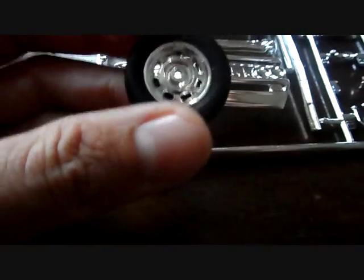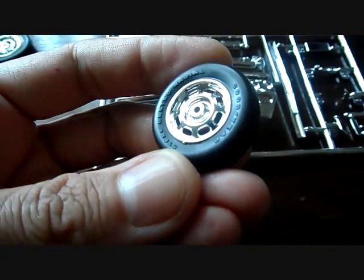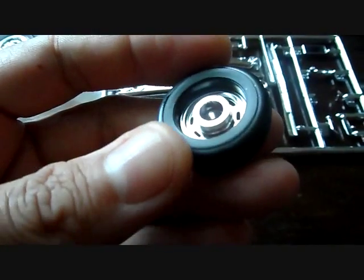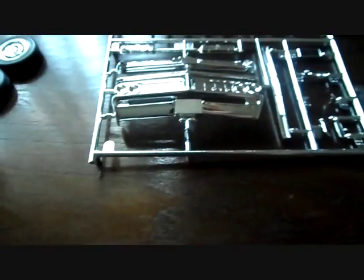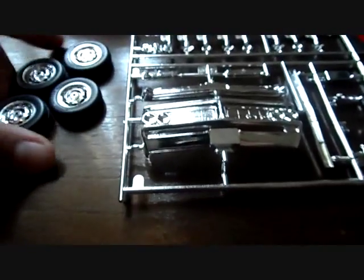Those knockoffs go to these stock rims, which are really cool. You've got nice lettering on the side of the tires and nice tread, but there's a little bit of flash. What takes away from the tires is the flash on the side of the tires — it's not an easy thing to remove.